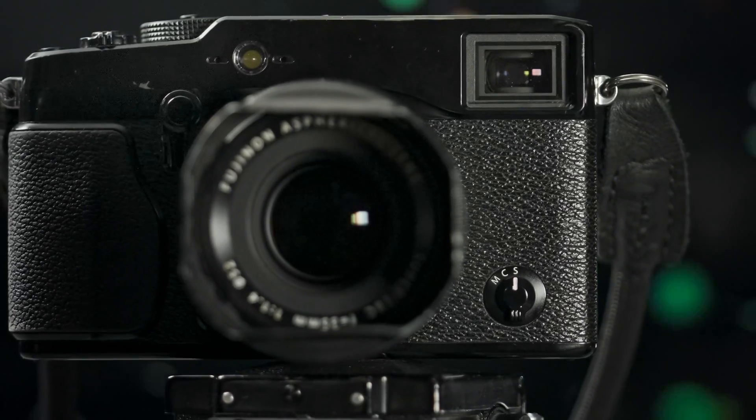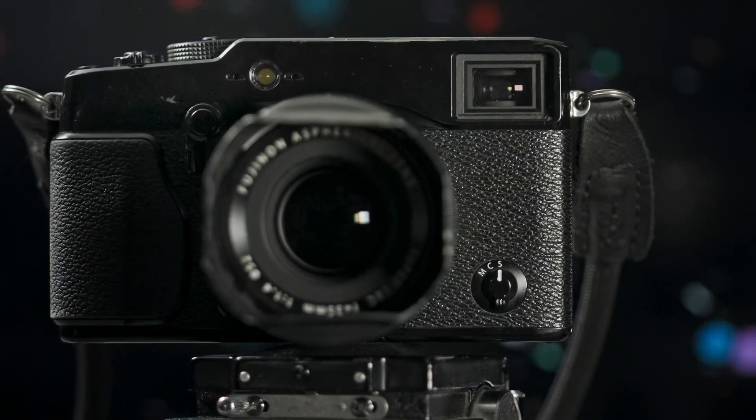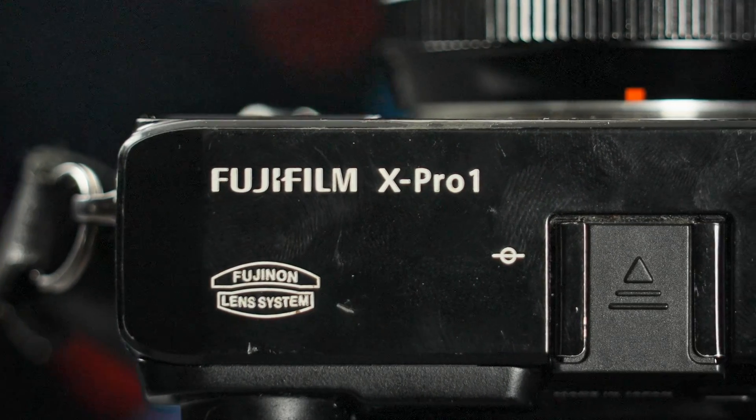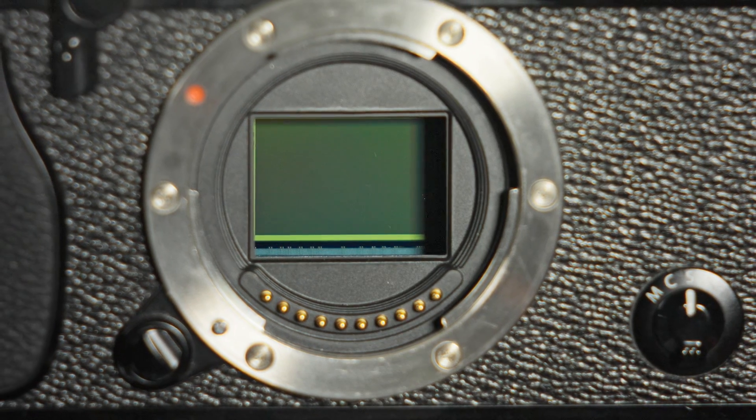Hello everyone! Today we're going to talk about one of my all-time favorite cameras, the Fujifilm X-Pro1 — the first X-Pro camera ever released and the first Fujifilm camera with an X-Trans sensor.